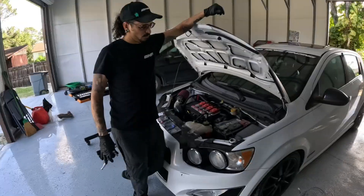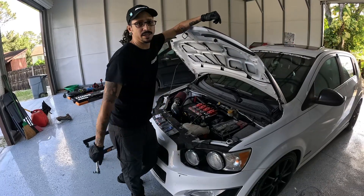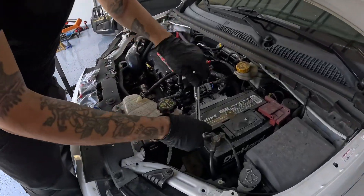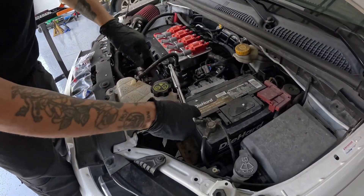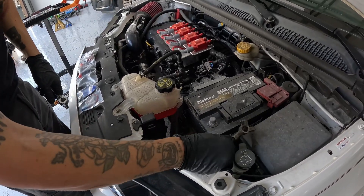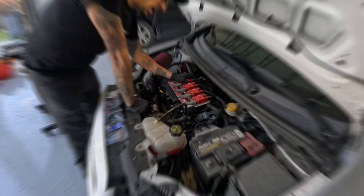First up, you're gonna disconnect your negative battery terminal — should be a 10 millimeter. Go ahead and unscrew that and just toss it over to the side.